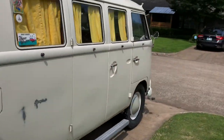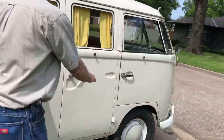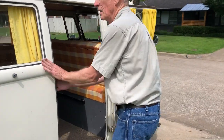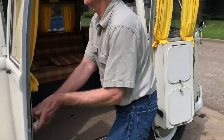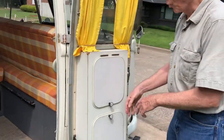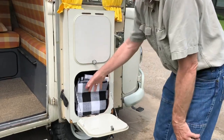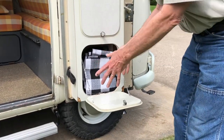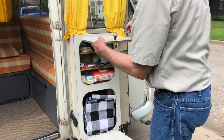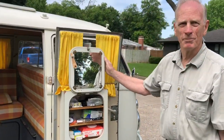Over here on the side, in opening this up, this is a cabinet on the door. Originally there would be a bowl for water that you'd take out and put your water in here, so that when you want to shave in the morning, here's your mirror.